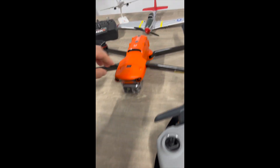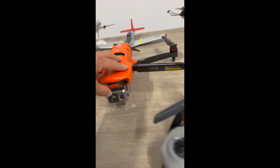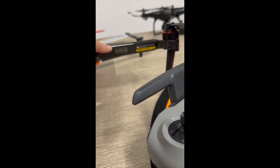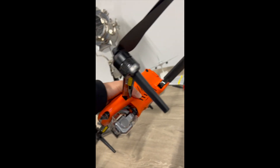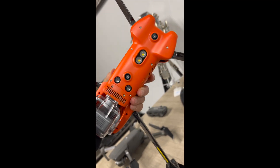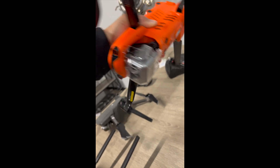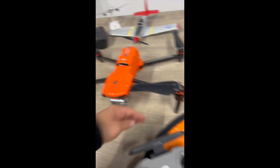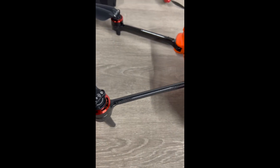It's got 360 sensors — I love this, it's so beautiful. It has ADSB, meeting the new FAA requirement. You've got all your anti-collision lights on the side, lights on the bottom, and obstacle sensors on the bottom as well. I love the legs to protect the aircraft when it's landing — beautiful colors, look at this.